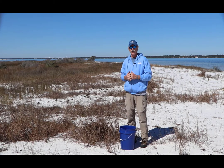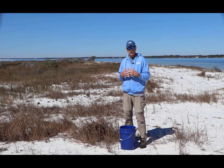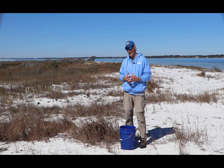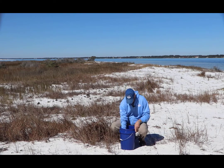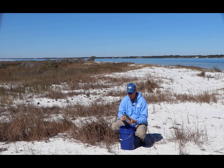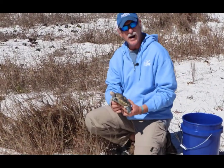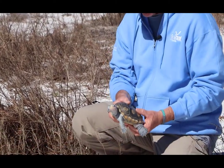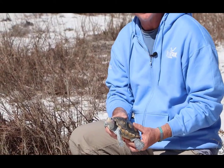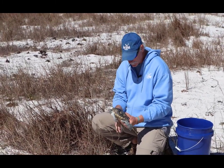I'm Rick O'Connor, with the Escambia County Extension Office. I'm the Sea Grant agent there, and one of the animals we are monitoring in our bay system is a small brackish water turtle called a terrapin. For most folks around here, they've never actually seen this thing before — they may or may not have heard of one. Anybody from Maryland certainly has, but folks down here may not have even heard of the animal. This is it.